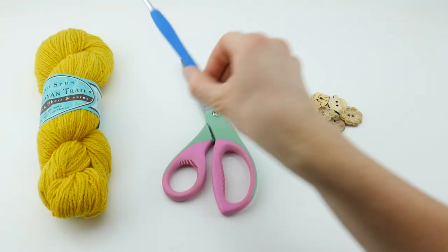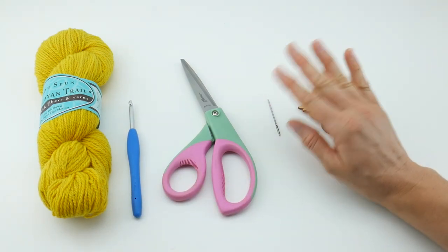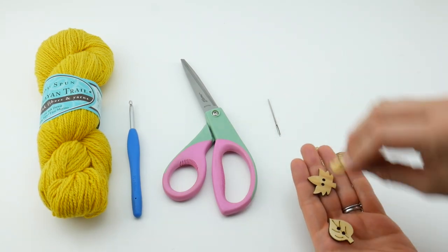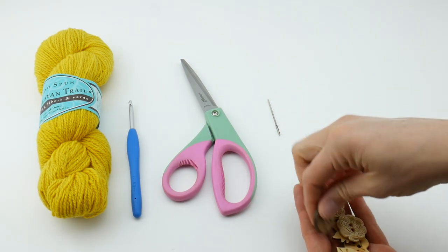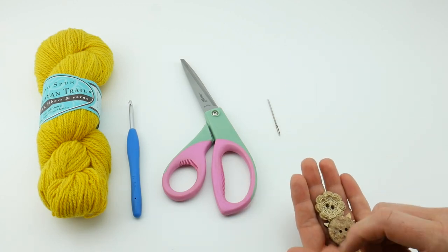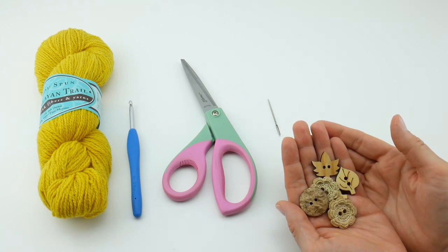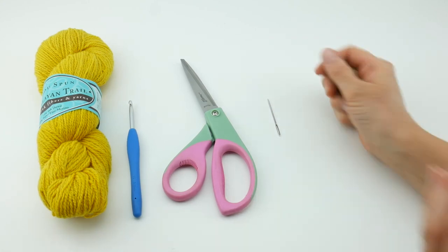For this project you'll need a five millimeter H crochet hook, a pair of scissors, a tapestry needle, and some buttons. You only need two buttons — one per mitt. These are lovely little fall leaves to give it a natural seasonal look. I also have textured flowers and recycled coconut wood buttons. The buttons are going to be purely decorative and not functional, so you can really go crazy and use something special.